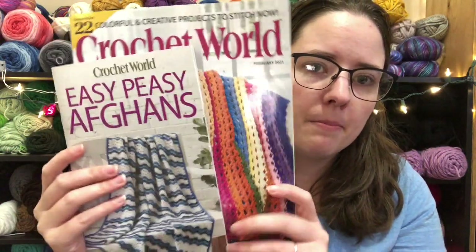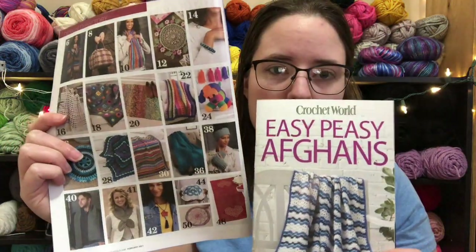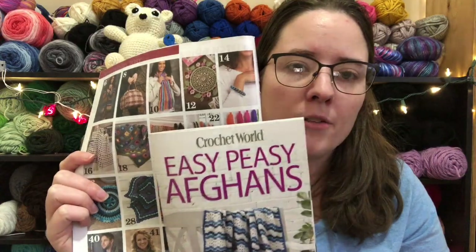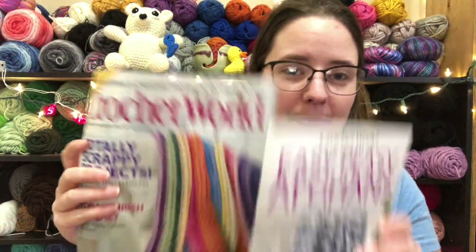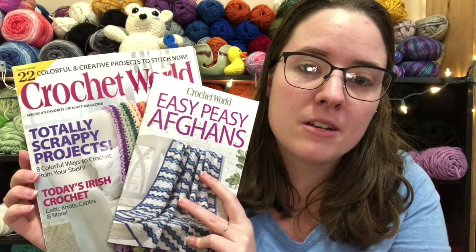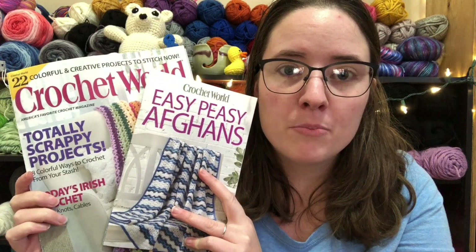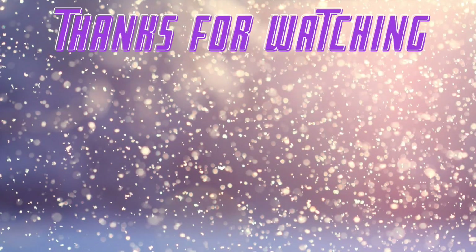I really like this cardigan — I don't make wearables but maybe I will. So that's the February issue. I think this one comes out every quarter, like four times a year. It was kind of a flip-through — I didn't show you the actual patterns because that would be bad. I'd suggest buying it, especially if you're wanting to do scrappy projects this year. Mine came with the extra pattern book too. Let me know down below if you purchased it or got it in the mail, and I'll see you guys in the next video. Bye!